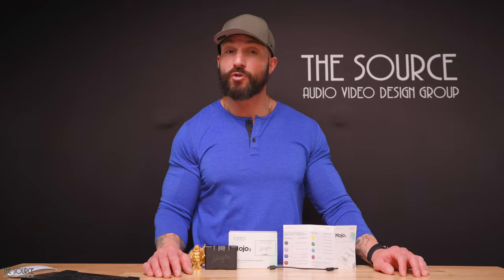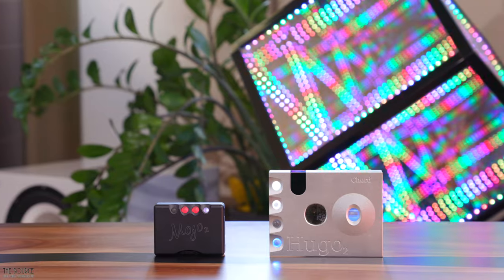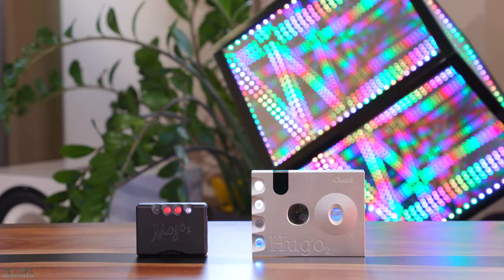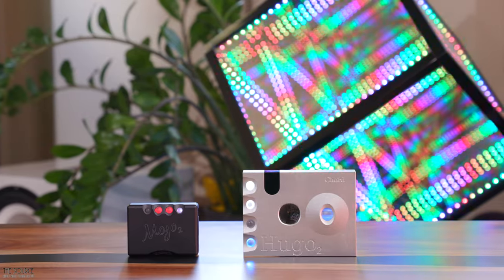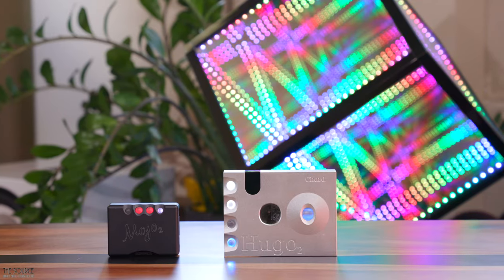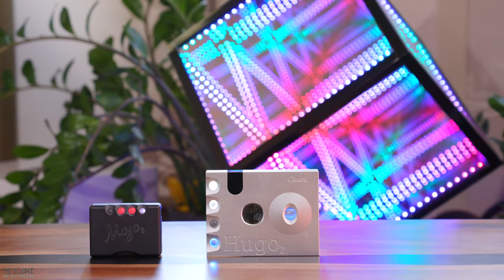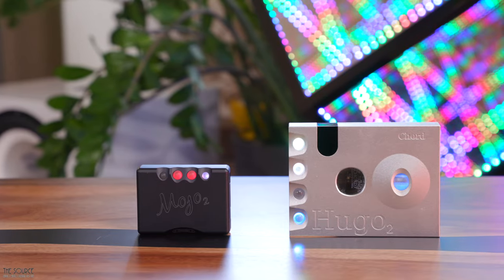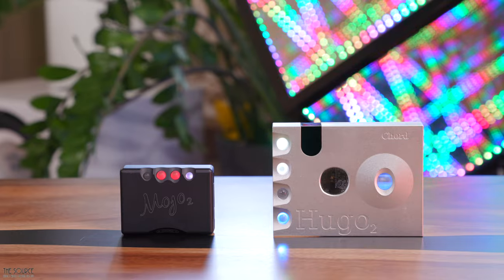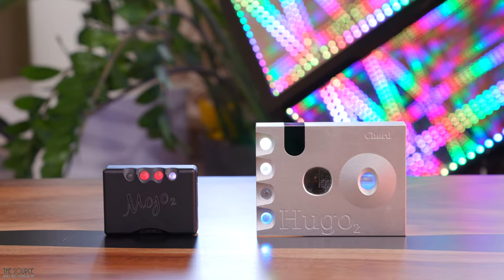To offer some brief comparisons of the Mojo 2 and the Hugo 2: I find the Hugo 2 with Filter 1 active to sound more analytical than the Mojo 2, fleshing out even more detail, partly due to its greater tap count of 49,152 compared to the Mojo 2's 40,960. The overall speed also sounds faster on the Hugo 2. However, many listeners will be drawn to the Mojo 2 for its slightly less analytical sound and the ability to dial in the frequency response via tone control. For tougher-to-drive planar magnetic headphones like the DCA Stealth or Expanse, the Hugo 2 will likely be a better choice — but for most listeners, the Mojo 2 is the best headphone amp DAC under $1,000 I have heard.